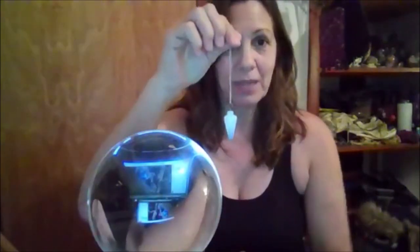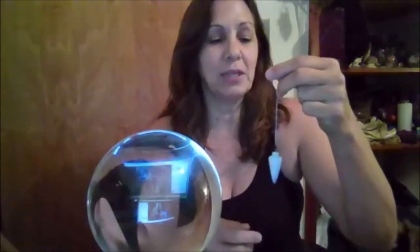Some people say they don't trust pendulum work because how do we know we're not manipulating it? Well, that's kind of the point — you empty yourself out and invite divine essence to flow through you to use the pendulum. I consider pendulum work wonderful exercise if you want to practice channeling or being a divine conduit, because the whole point is you need to get out of the way.